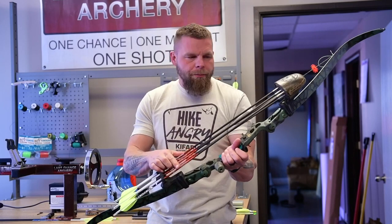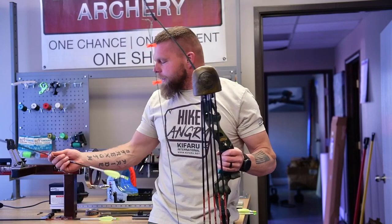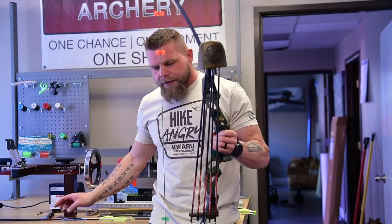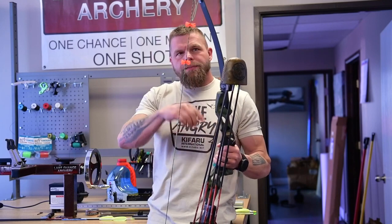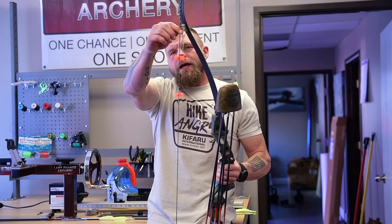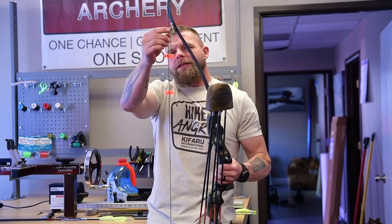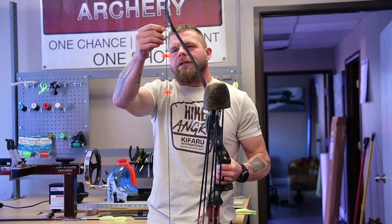On this bow I have Rampages from Black Eagle, and my other arrow from my other bow is the Revelation. This string is 8125 from America's Best. I have a clicker on this bow — a string clicker — and I have a palm clicker on my other bow. I didn't tie this in like I've shown in other videos; I just stuck it through the string, which allows me to adjust it in and out.